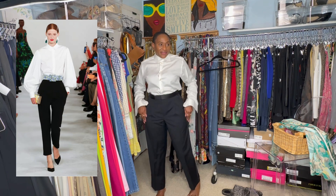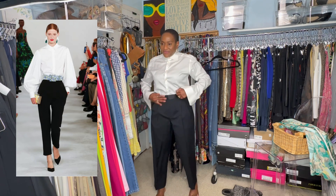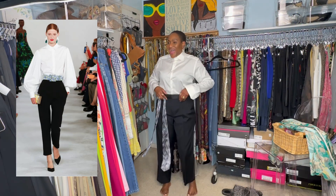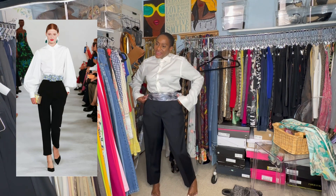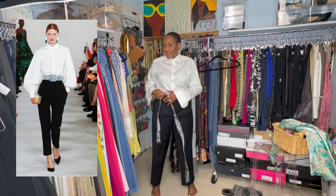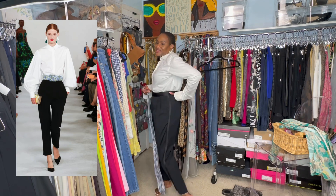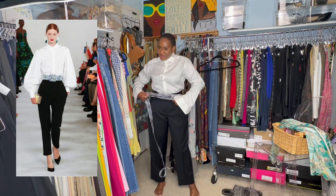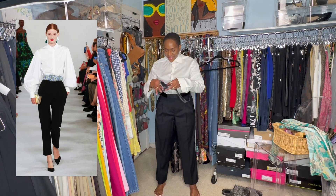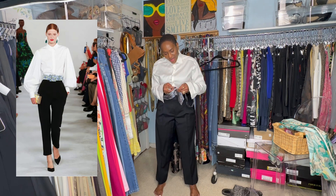Now you see that belt — that beautiful belt. Oh my gosh, I love the belt. I think the belt is what makes that outfit even more interesting. I don't have that belt, but what I do have is this tie, which is eerily similar to the photograph in color. This doesn't have loops, so what I'm going to do is — you know, necessity is the mother of invention.